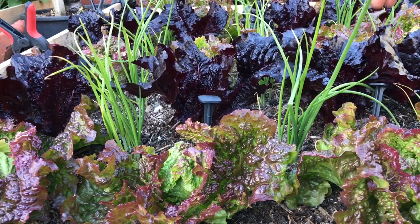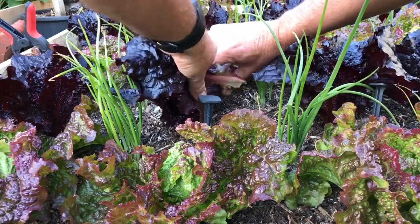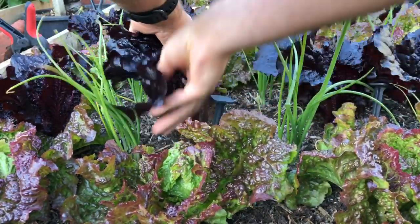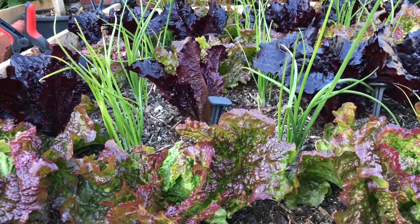I think we'll do the same on this one, which is Tessie. It's a bit like Bijou — some sort of lettuce with beautiful dark colors.